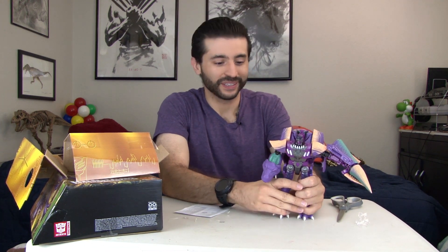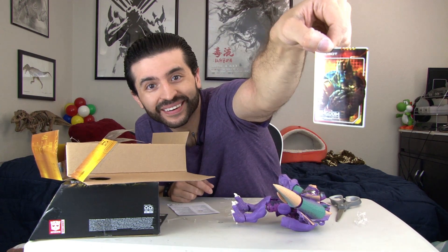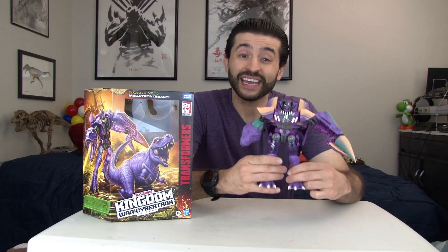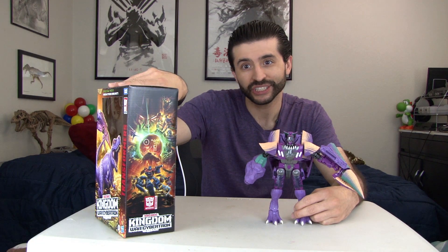I just noticed it had a really cool Dinobot card — it's awesome! And there you have it, there is Megatron from Transformers Kingdom War for Cybertron Trilogy.